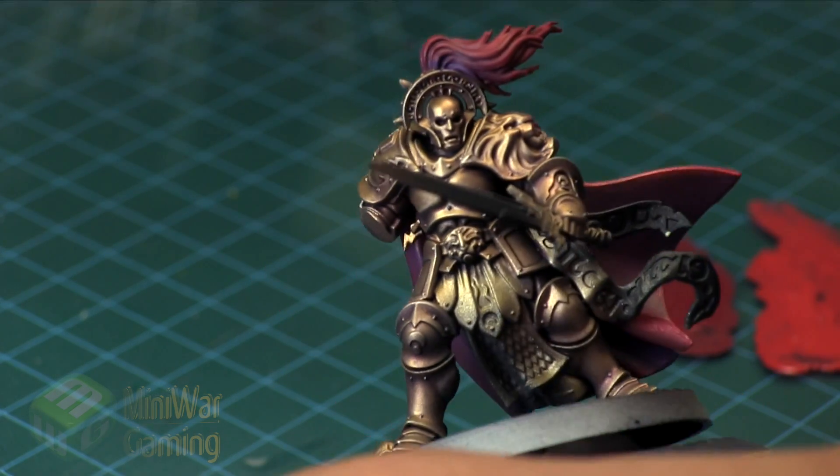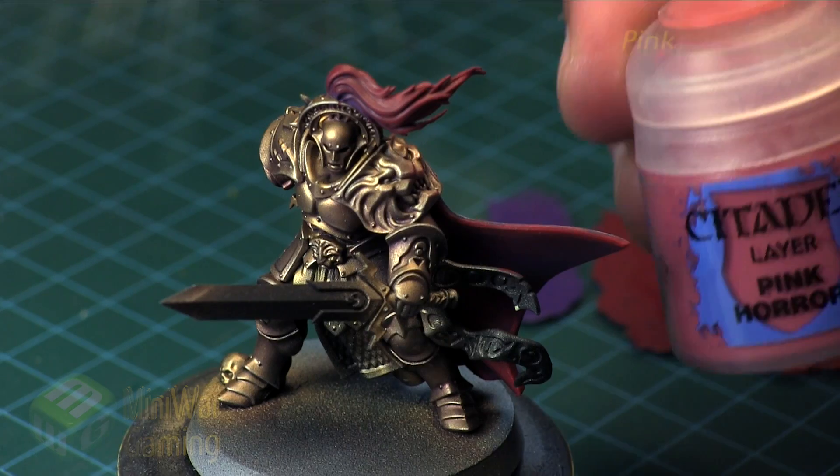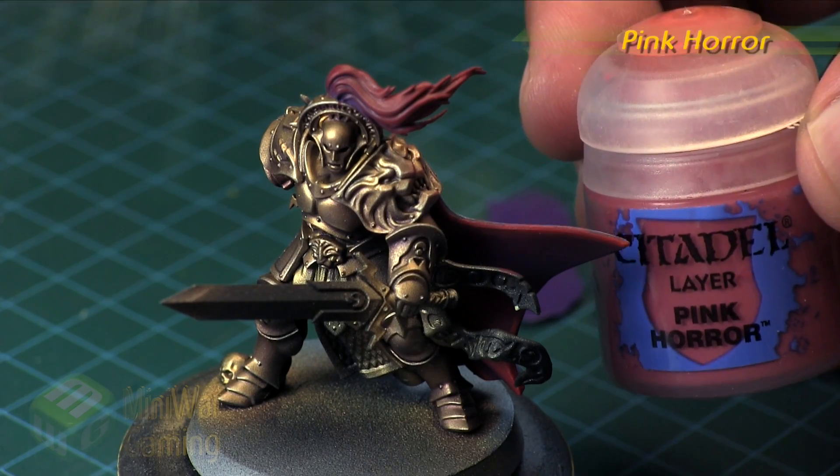Here we're simply edge highlighting the cloak with a little bit of Wazdakka Red, and that goes for both sides of the cloak. Next is some Pink Horror.